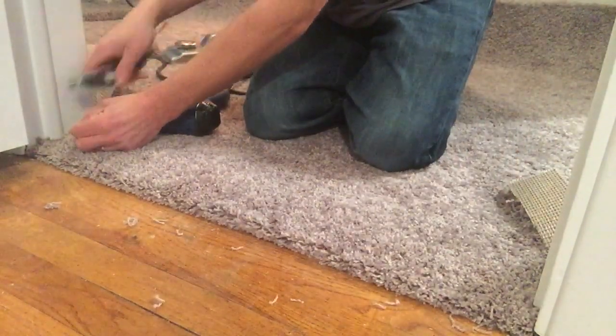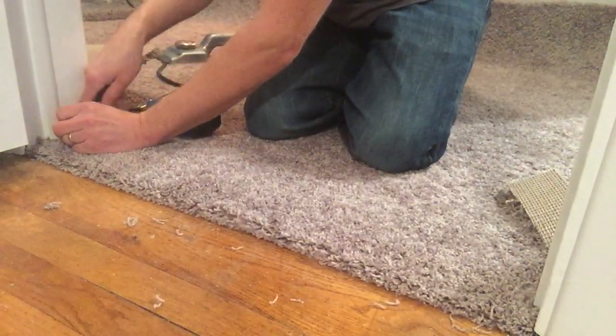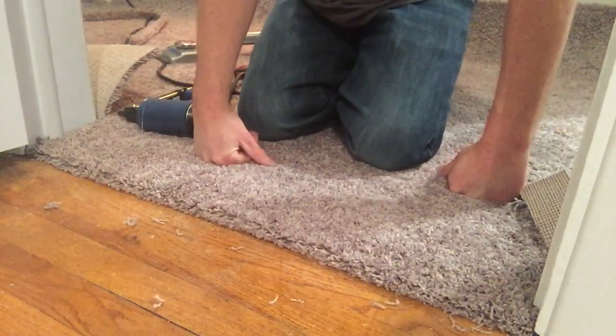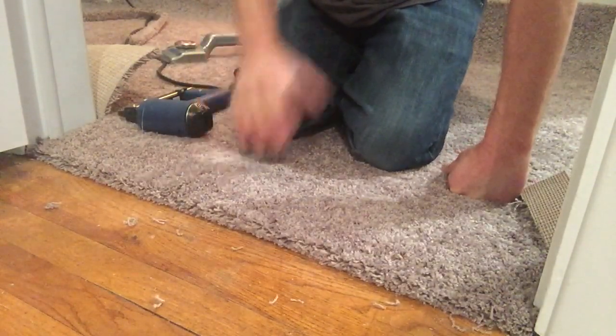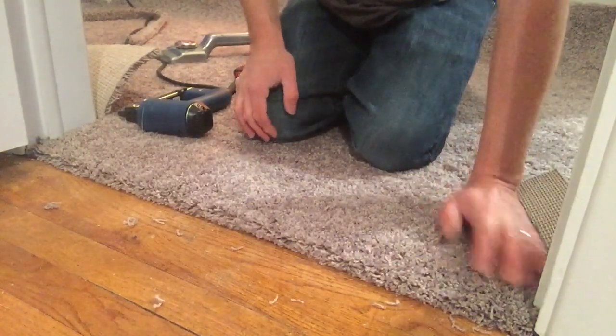And that's it. We got one loose hair there — remove that with your knife. Two loose hairs — remove that. That's it, that's how you finish the doorway, simple as that. I have another video coming up where I'm going to show you how to install transition pieces and set the carpet inside of them. Thanks so much for checking this out and be sure to stay tuned for the next one.